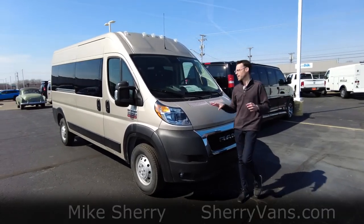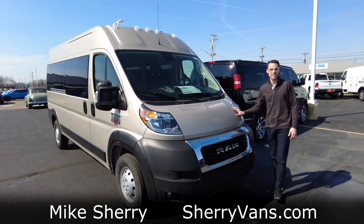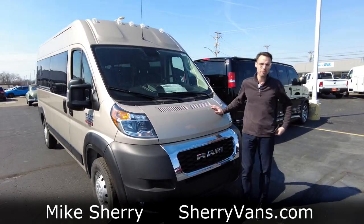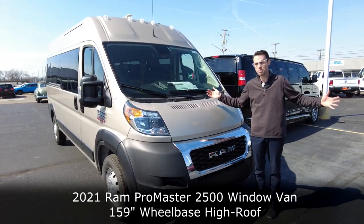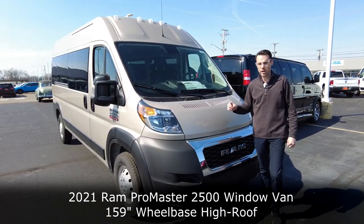Hey everyone, Mike Sherry at Sherry Vans. Today I'm showing you something unique. This is the raw chassis 159 window van by Ram — the 159 wheelbase raw chassis Ram window van.